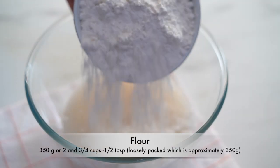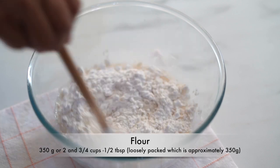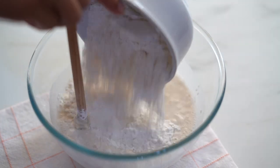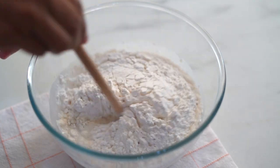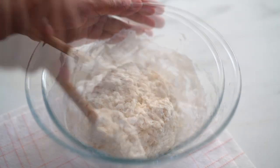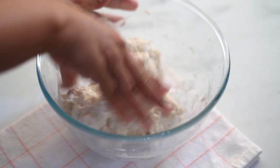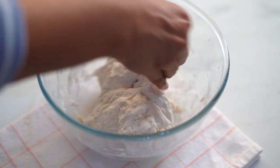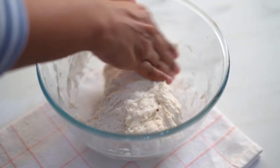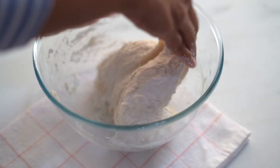Now add in the flour and combine it together to form a shaggy mass of dough. To make sure our dough has no dry spots or any lumps, using my palm I'm working it into a smooth and homogeneous dough.